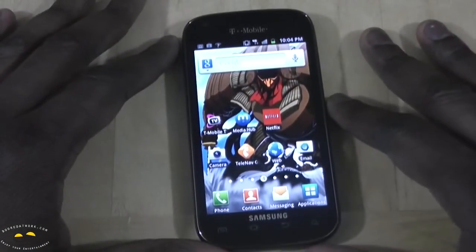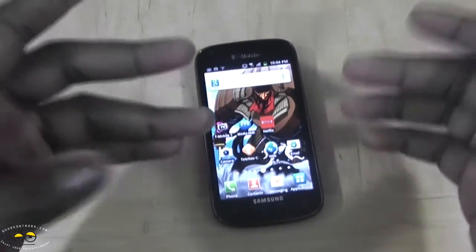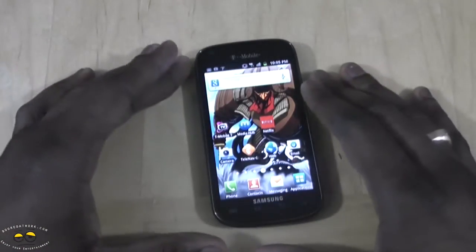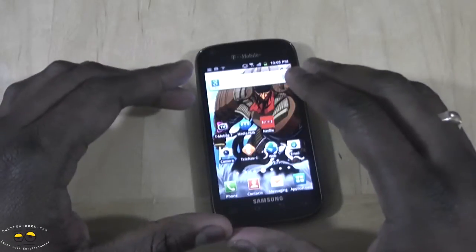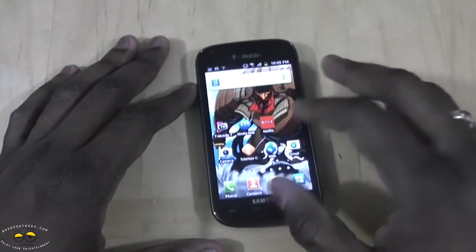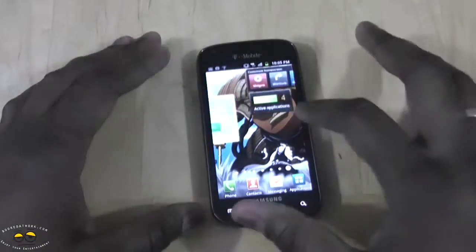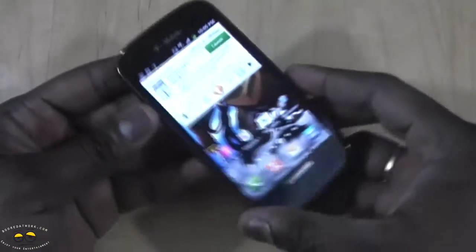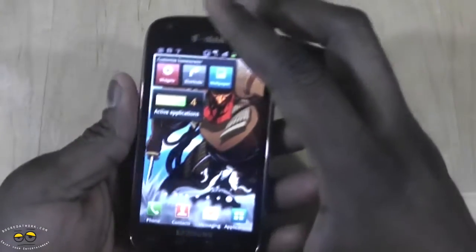The Samsung Galaxy S Blaze 4G is an interesting device — essentially a Galaxy S line device. You get very good 4G speeds with the 42 megabits per second chip, depending on location. Battery life is comparable to the Galaxy S2, or actually slightly better than what you have on T-Mobile. It runs Android 2.3, comes with a 4GB SD card, and has HD 720p recording. It's priced at $150 with a $50 mail-in rebate, though you can find it for about $100. If you're looking for something not too large — maybe the Galaxy S2 or the Amaze 4G is too big for you — this is a nice device.